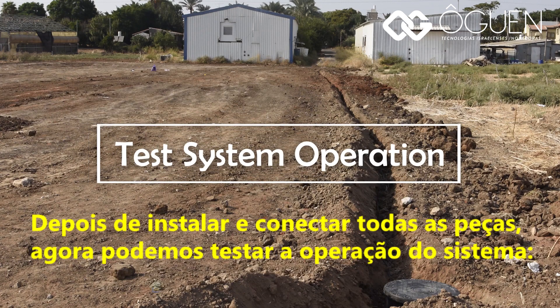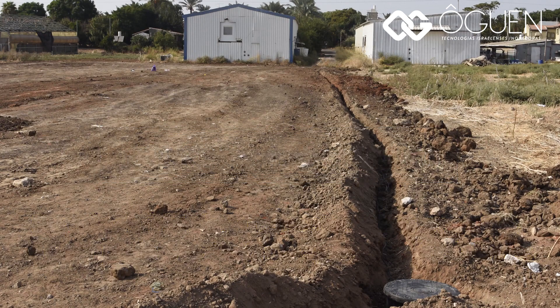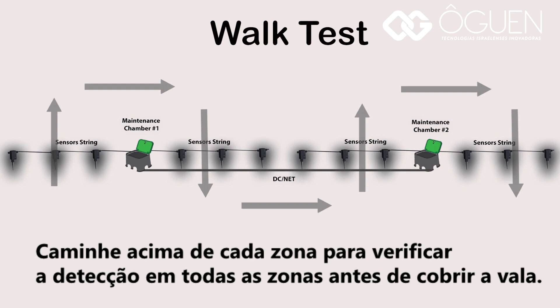After installing and connecting all parts, we can now test system operation. Walk above each zone to verify detection on all zones before covering the trench.